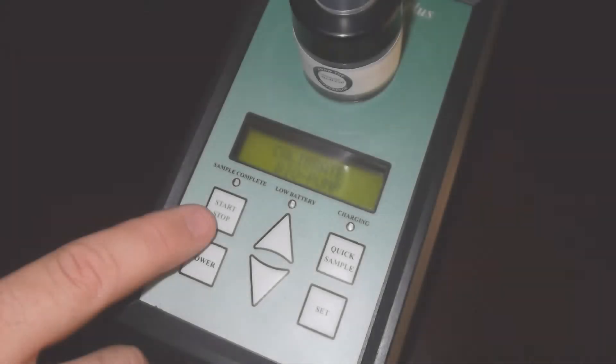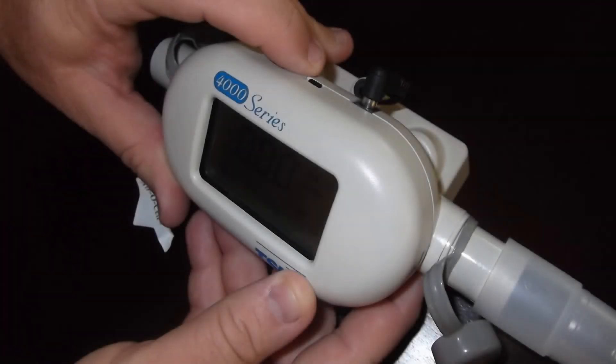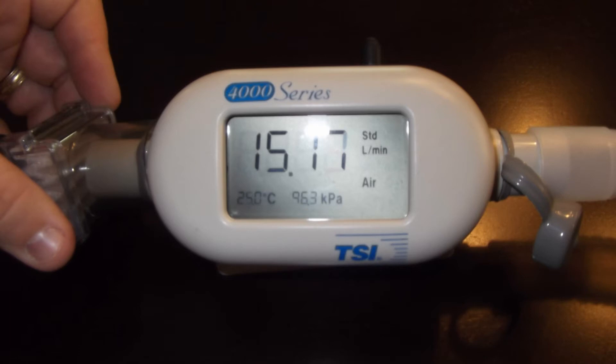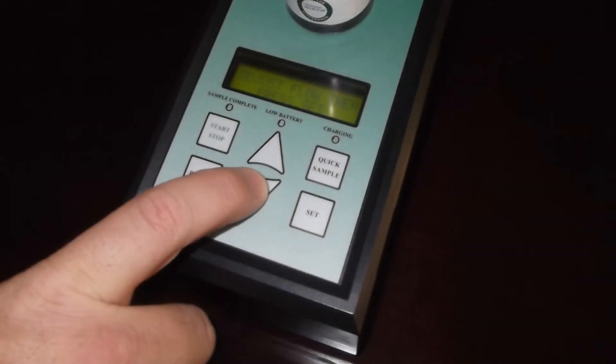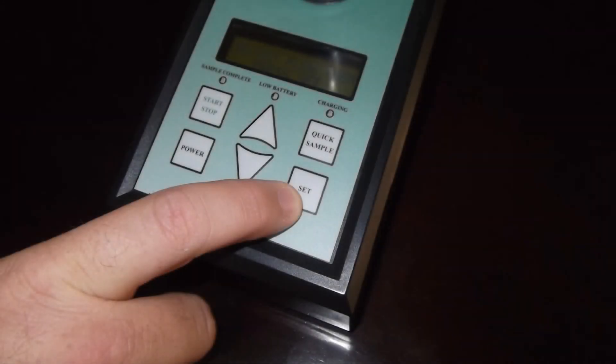Turn on the pump and go to the calibrate bio-pump screen. Then turn on the TSI calibrator and adjust the flow of the bio-pump to 15 liters per minute on the TSI calibrator using the up and down arrows on the bio-pump. Once flow is achieved according to the calibrator, press set on the pump.